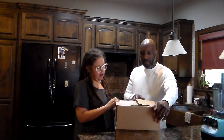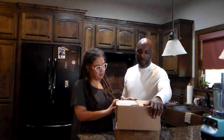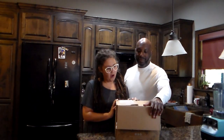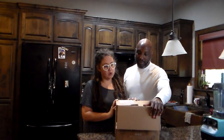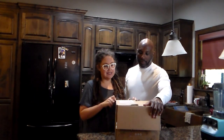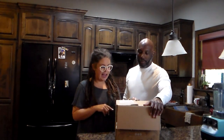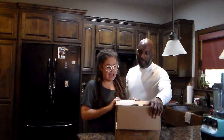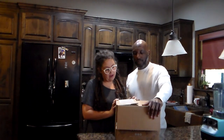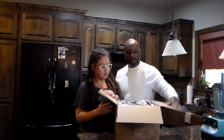It says 'Easy there partner, we've got some super cold dry ice in here. That's how we make sure our superfoods stay frozen. After unpacking your box, set it aside in a well-ventilated area leaving the dry ice as is inside — it will disappear on its own just like magic. Keep out of reach of children and pets.'